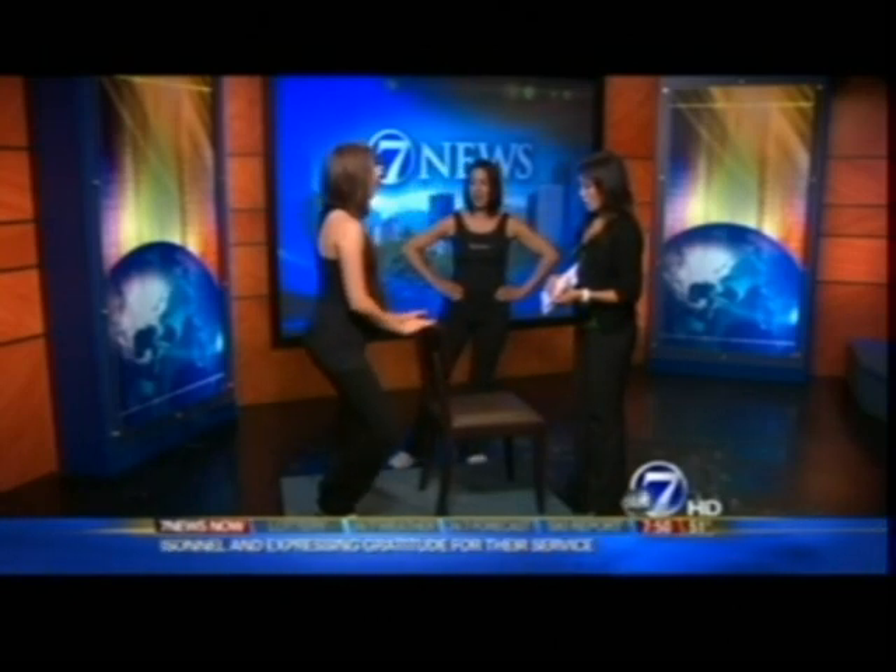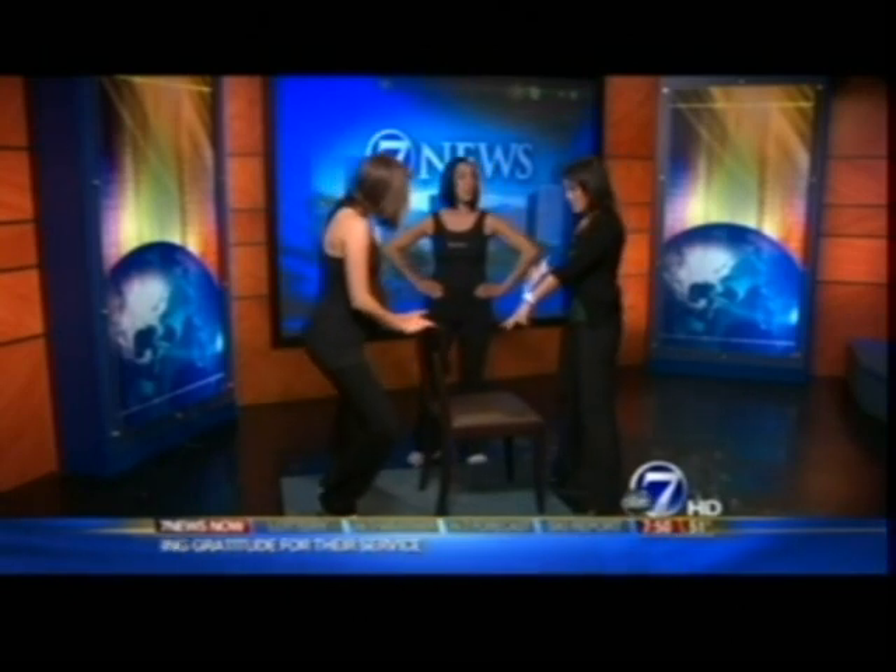You're on your tiptoes — keep those heels together. It's very important to keep the knees safe. It's summertime, so a lot of people are working on their bikini bodies.